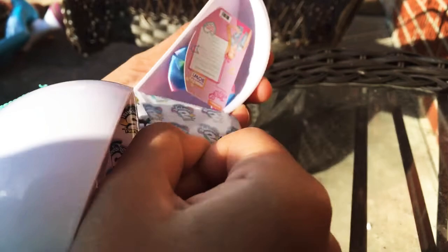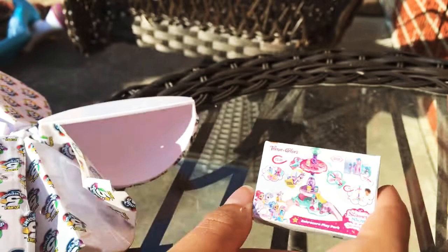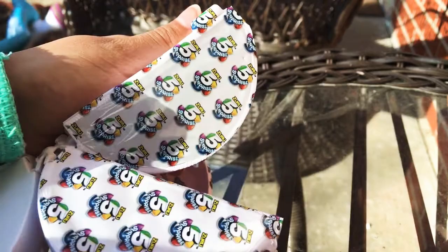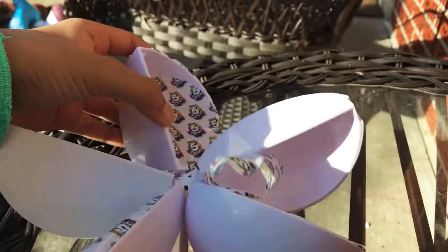I still have a metallic! Okay, next one — a JoJo Siwa white bow, so cute! Next one. I still can't believe I got a metallic. Another Shimmer and Shine house thing — yeah, that was my first duplicate. Let me open this one, it feels kind of hard. I think it's the same thing — series two. Those bags are so cute, I got two bags! Next one.